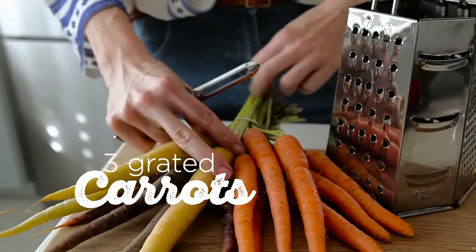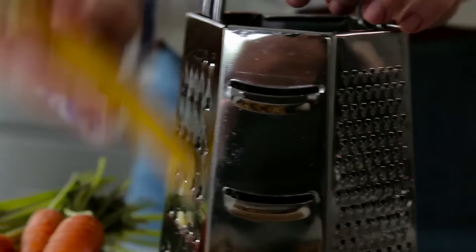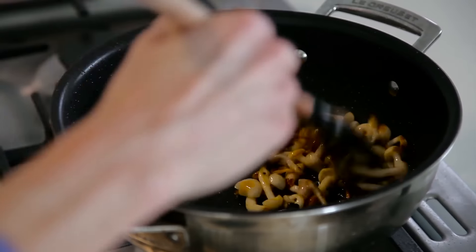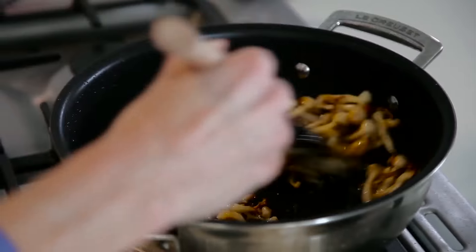Okay, carrots time. While the mushrooms are frying, we're just going to grate and peel our carrots. We're going to do raw grated carrots. How good do those carrots look? Mushrooms look amazing. We're going to start rolling up the spring rolls now.